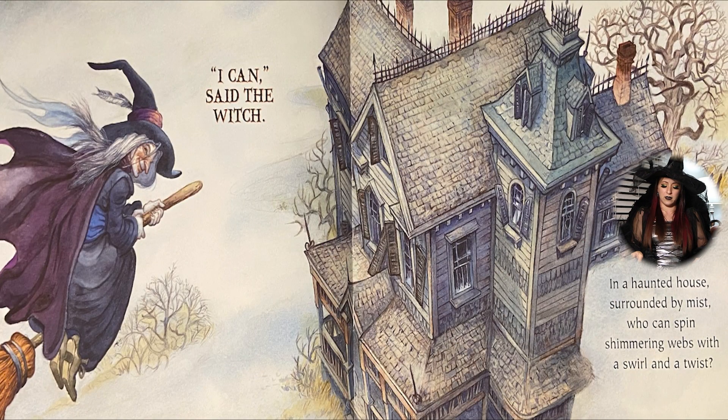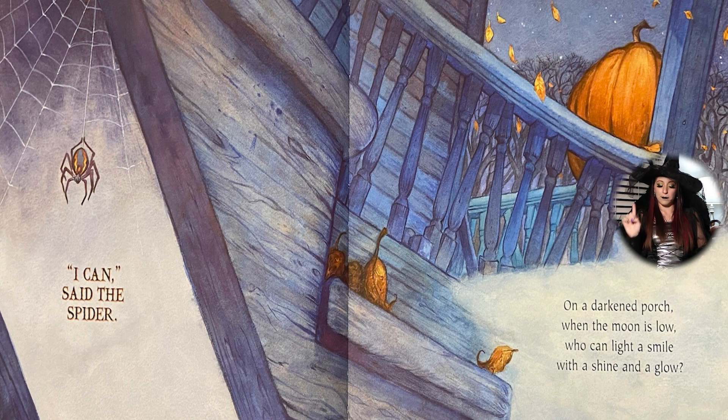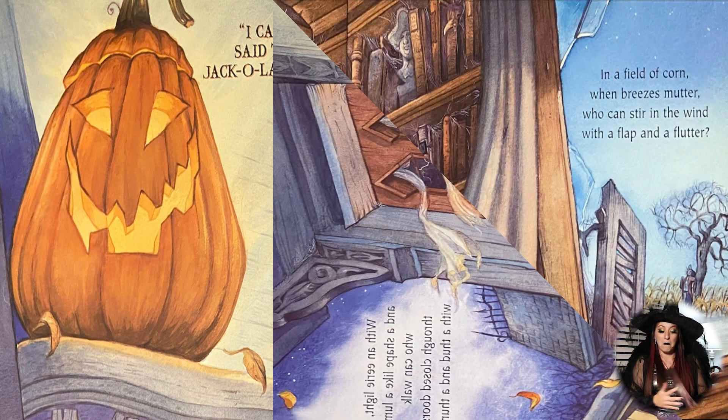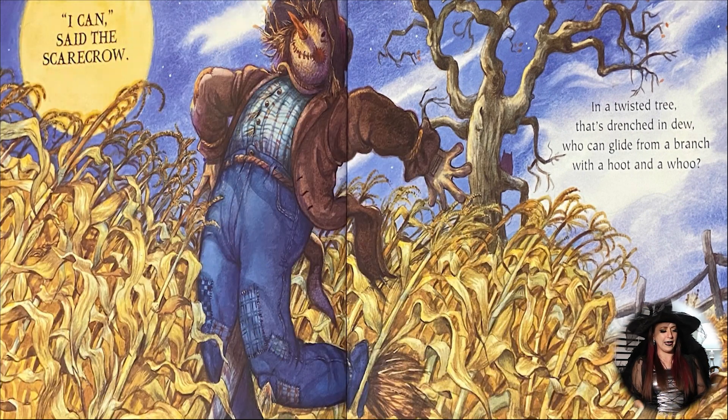I can, said the witch. In a haunted house surrounded by mist, who can spin shimmering webs with a swirl and a twist? I can, said the spider. On a darkened porch, when the moon is low, who can light a smile and a shine with a glow? I can, said the jack-o'-lantern. And with an eerie light and a shape like a lump, who can walk through closed doors with a thud and a thump? I can, said the ghost. In a field of corn, when breezes mutter, who can stir the wind with a flap and a flutter? I can, said the scarecrow.